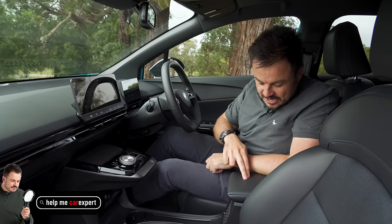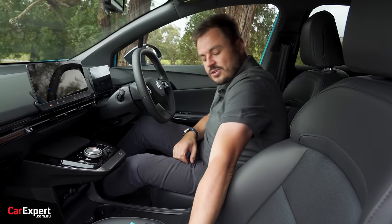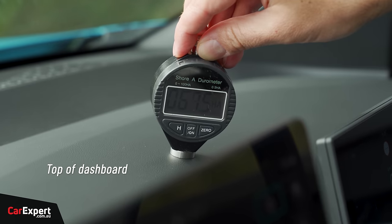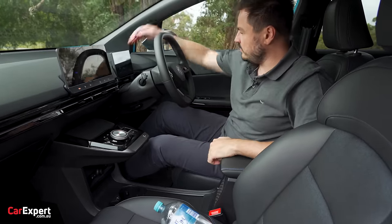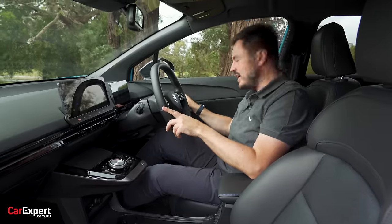Outside of that, the touch points feel nice in the centre and not too bad on the door. We've tested the main surfaces in this cabin with our durometer — if you want to see how this compares to other cars, check the link in the description below. Build quality feels really nice and solid, no dramas there.